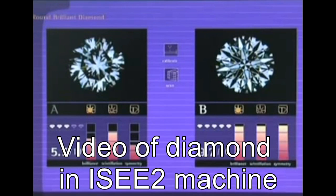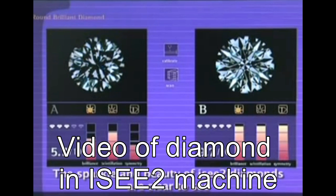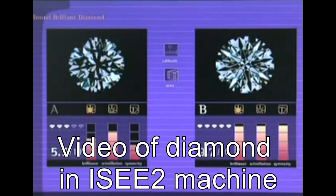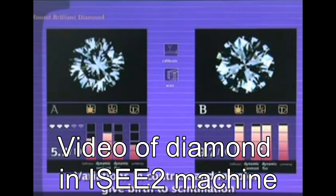Here is a video of two diamonds in the IC2 machine. The instrument only sees the reflections of the black and white disc over the diamond. Look closely in the right image — in the culet, you can see the reflection of the black and white disc rotating over the diamond. You can see scintillation, but fire and brilliance is not present.